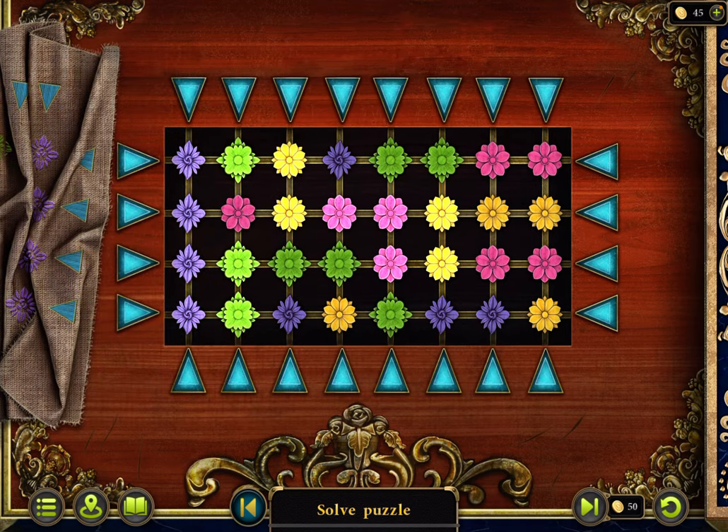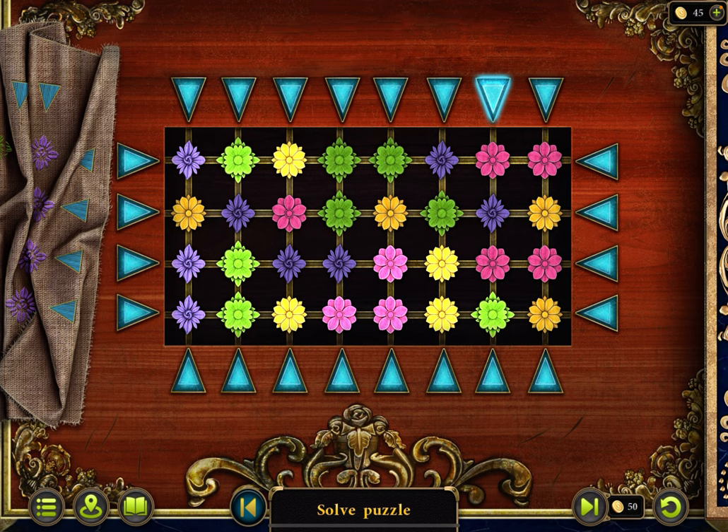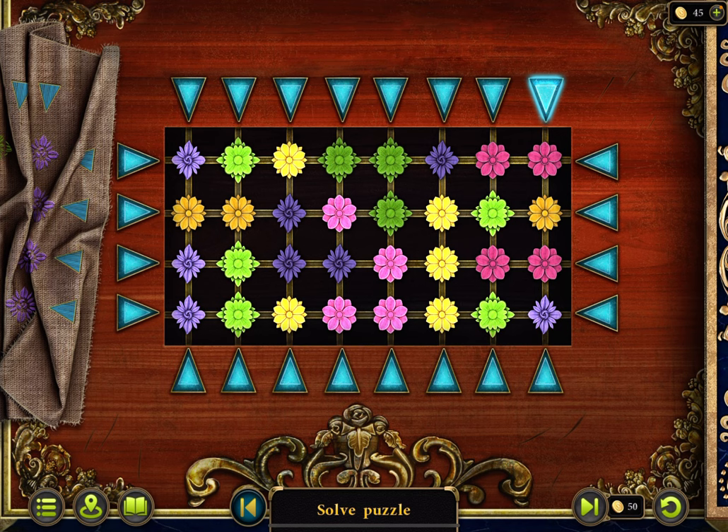Purple, green, yellow. Pink, pink, yellow. Green. Purple. Okay, so now we have to line this all up.